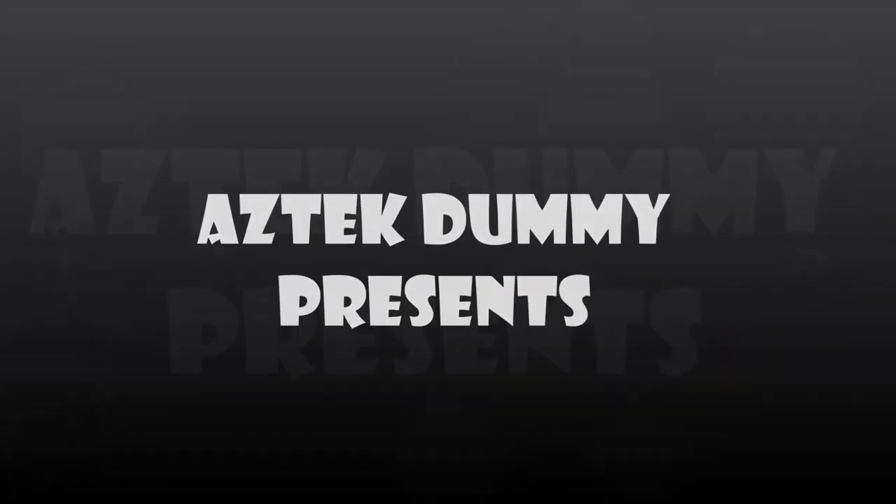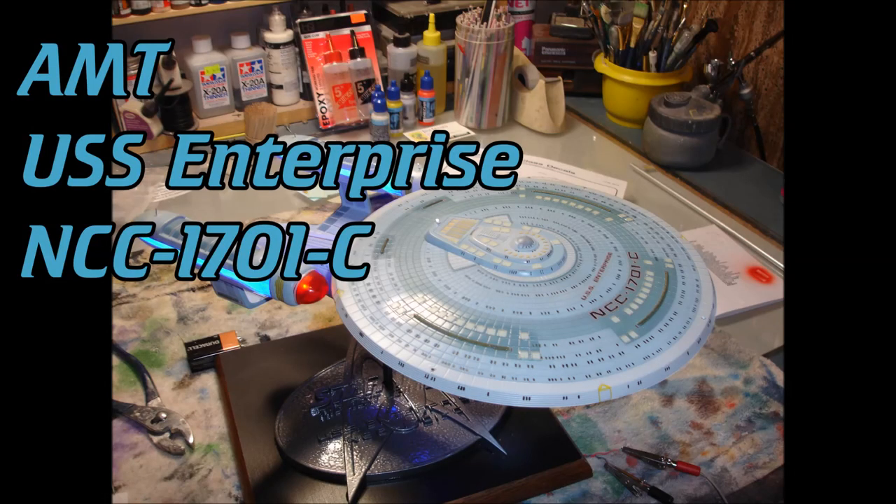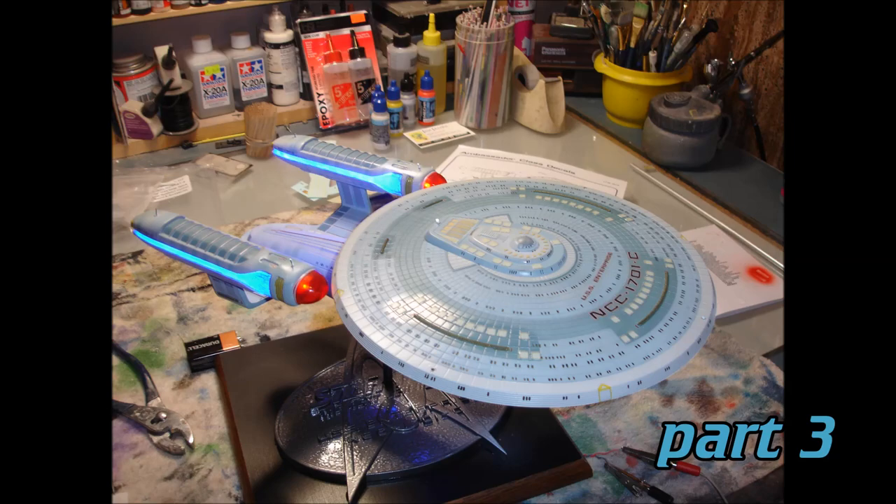Looks like I picked the wrong week to quit sniffing glue. Definitely Federation Starship. Accessing registry. NCC-1701-C.